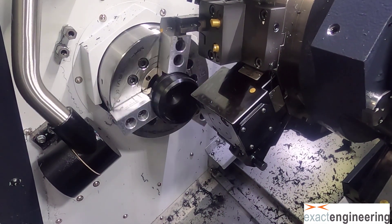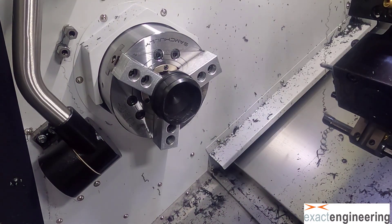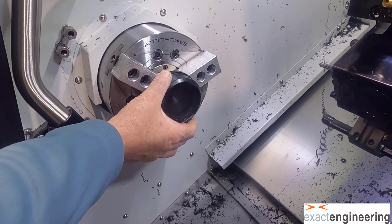Now that we did the milling, we're going to go in and do chamfering to break the burr. And then this side is now done.